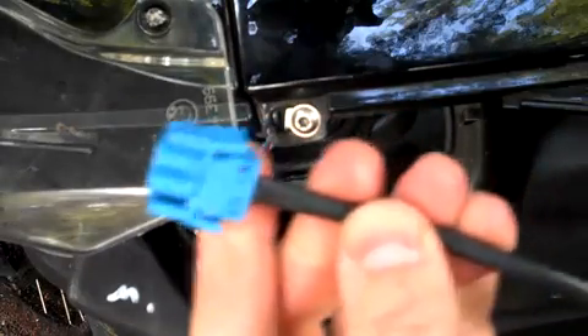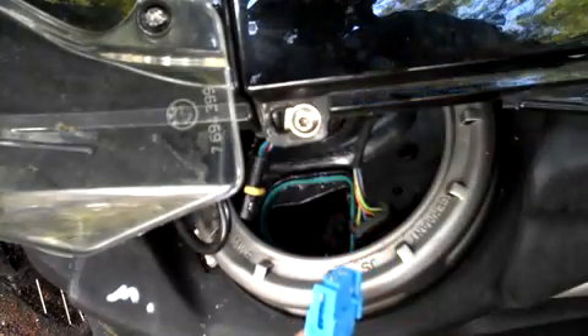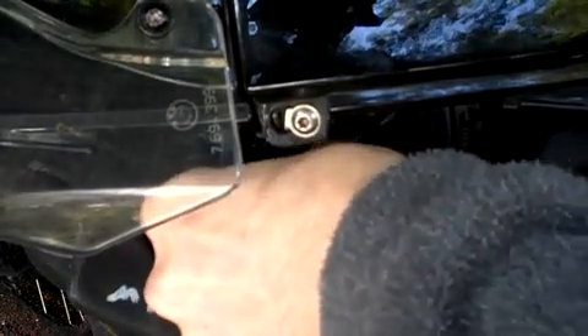Now take your fuel pump bypass cable and look at the blue connector, and align that connector with the top of the fuel pump connector. And connect it.